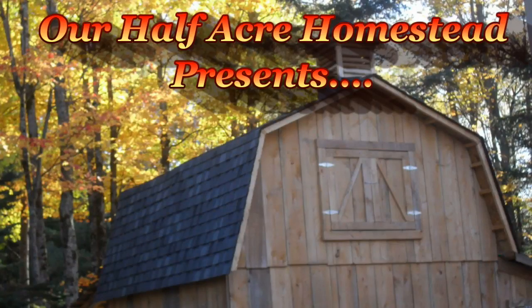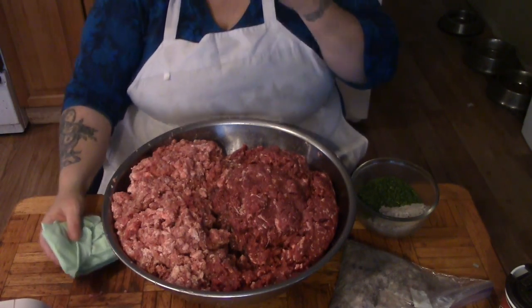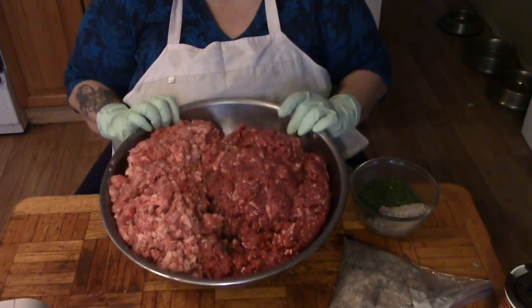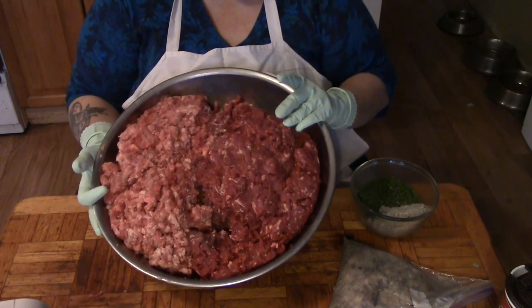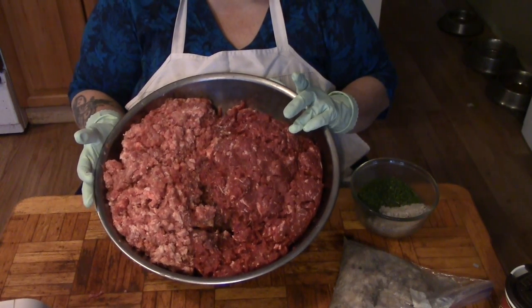Hey friends, this is the Mr. and Mrs. of Ulfie from Our Half Acre Homestead. Today we're going to make venison pork sausage. Before we start stuffing our sausage casings we have to add the seasonings. Here we have 10 pounds of ground venison and 10 pounds of ground pork. We got our venison the day before yesterday and we butchered our pig yesterday.